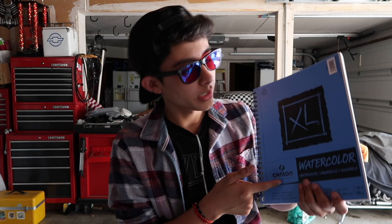Next, I used the Canson Extra Large Watercolor Paper. You can pretty much use any type of watercolor paper, although in some other videos on YouTube they've figured out specific types of watercolor paper that don't work. So I recommend Canson.